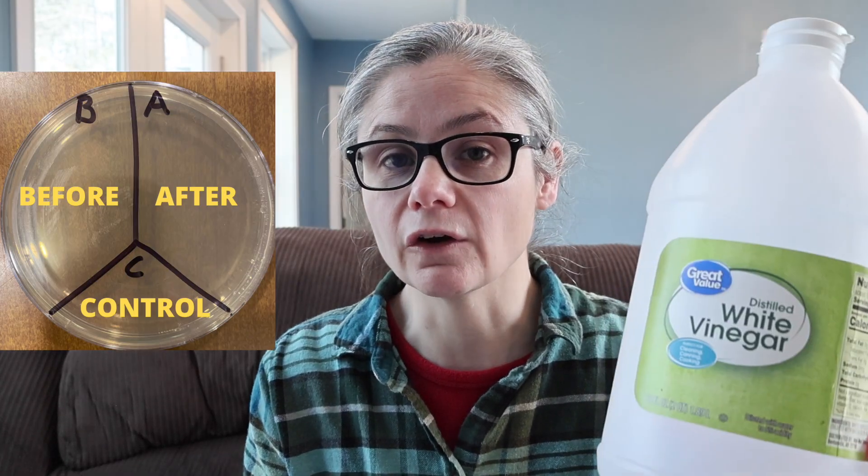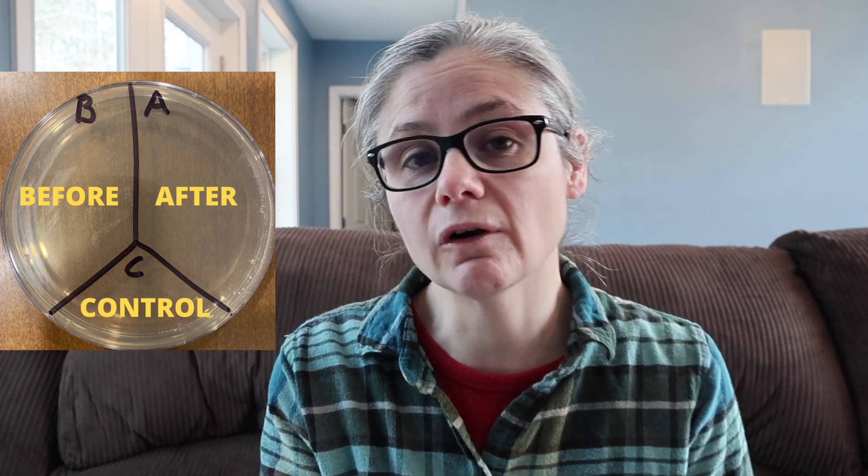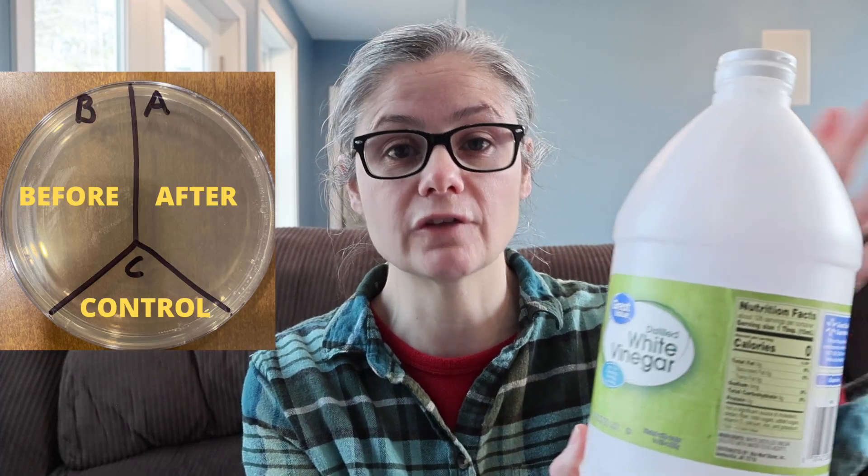Then I'm going to take the cloths and put them in my washing machine. I'm not going to use any soap at all. I'm only going to put vinegar in my fabric softener compartment, because that is what is used in the rinse cycle, and that's what all the other laundry sanitizing products suggest that you do. My fabric softener compartment can hold four ounces, so I'm going to put four ounces of vinegar in it to be used in the rinse cycle. This is just regular Walmart Great Value vinegar at 5% acidity.